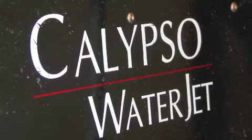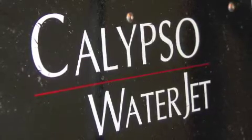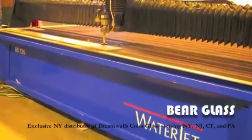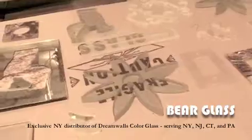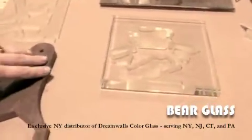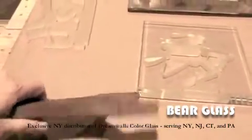We are able to fabricate glass with a state-of-the-art water jet cutter. This powerful 1500 PSI machine is able to cut intricate cuts in glass, but also in aluminum, plastics, rubber, and steel up to 6 inches thick.